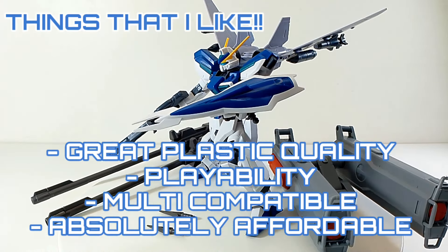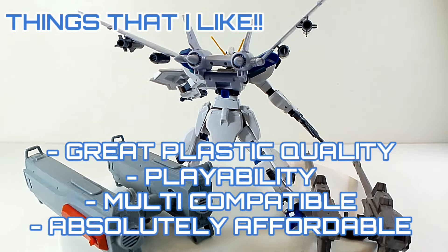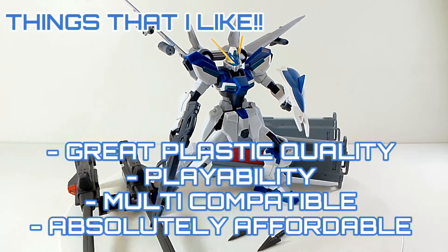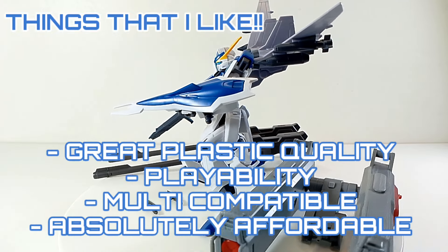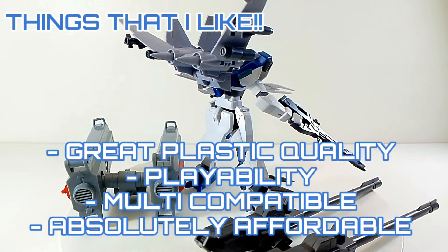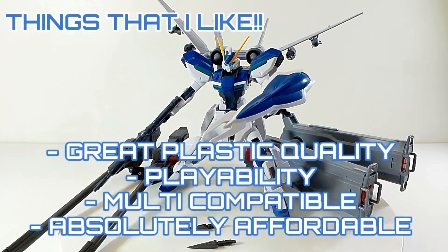Let's talk about the things I like about this kit. Number one: great plastic quality — XFS has been very consistent. Great playability — a lot of these components are swappable and you can connect them with other kits, especially the Build Fighters and the Strike series. And it's absolutely affordable.